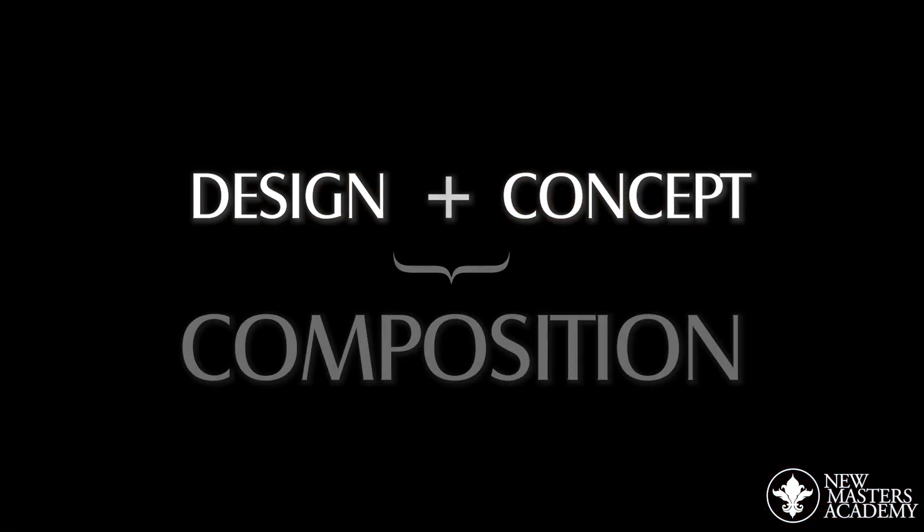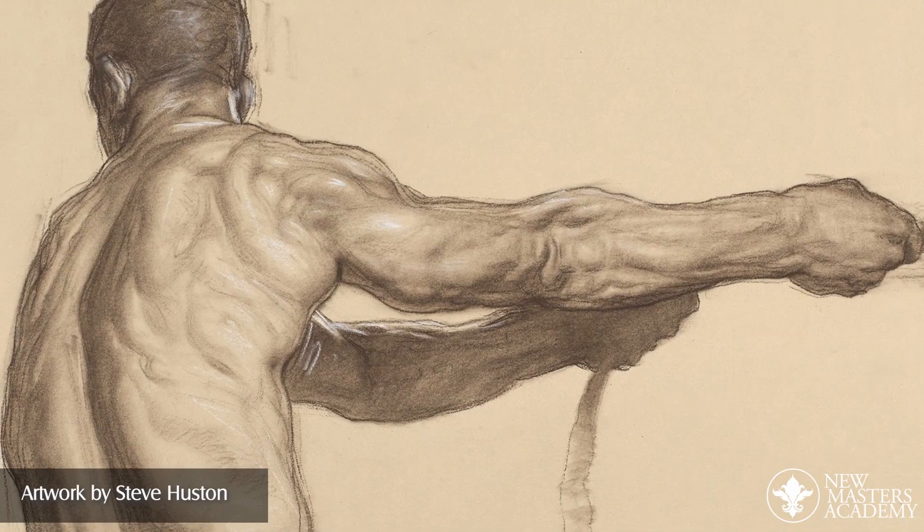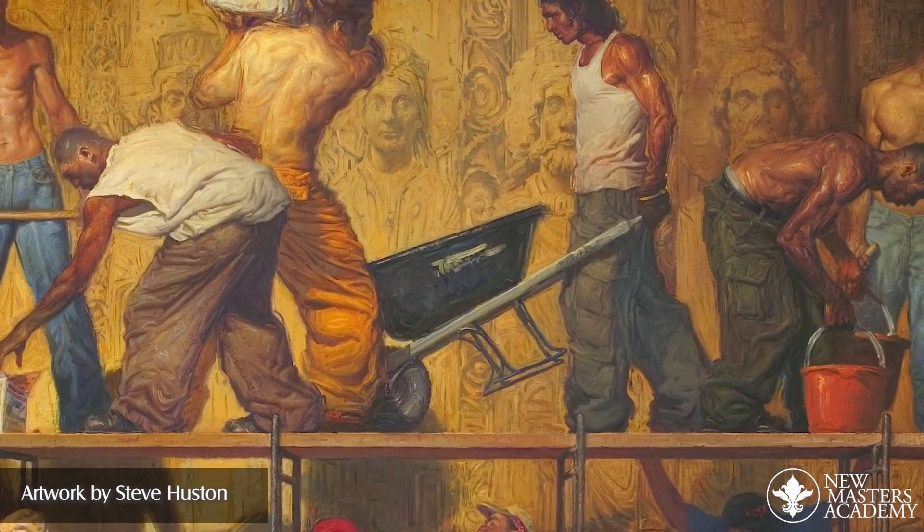Hi, I'm Steve Houston, and we're going to take design and add concept to it. Design plus concept is composition. It's a huge subject. Just like a drawing has a structure and a gesture, so does the whole picture.